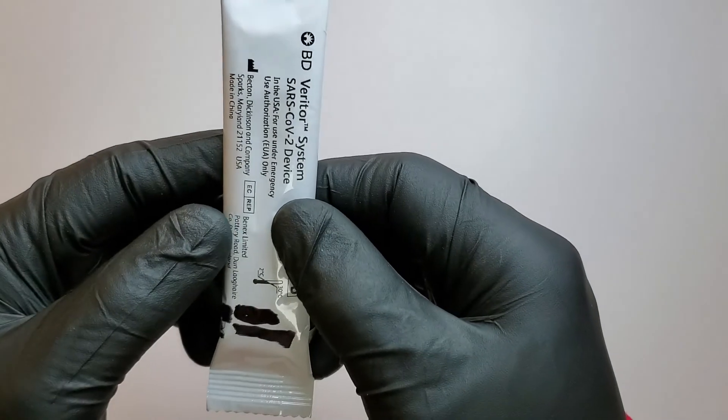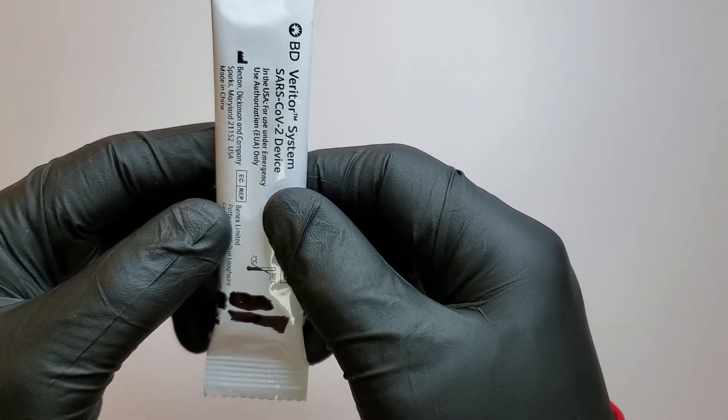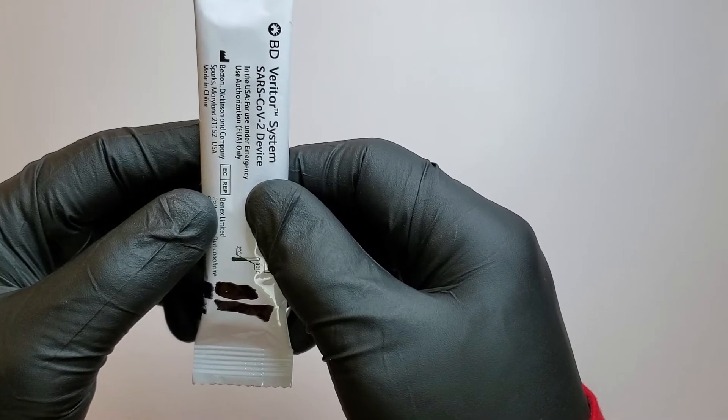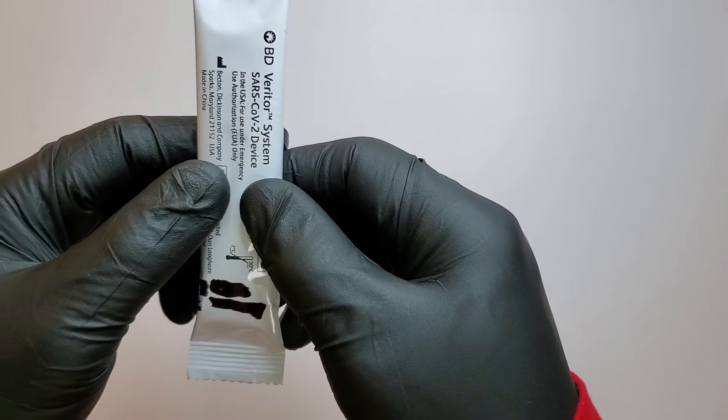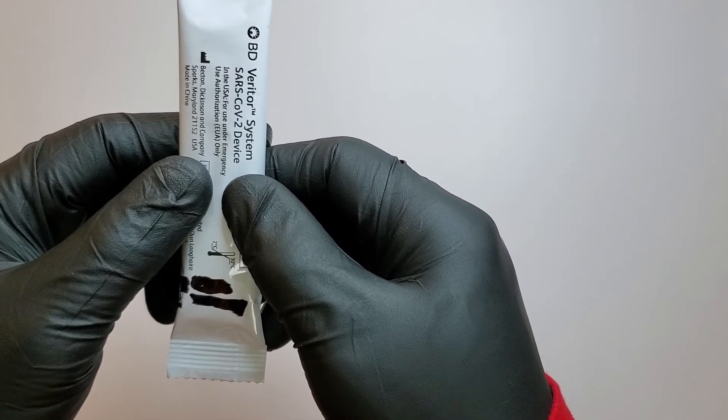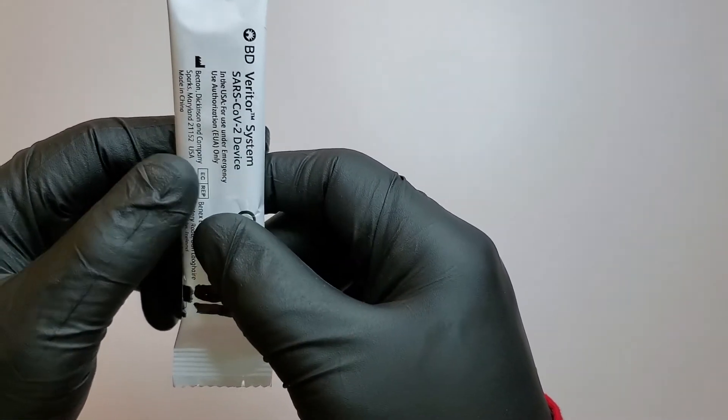Welcome to Opinion Guru TV. Today, we are going to be looking at the VB Veritor System for rapid detection of SARS-CoV-2, or COVID-19.